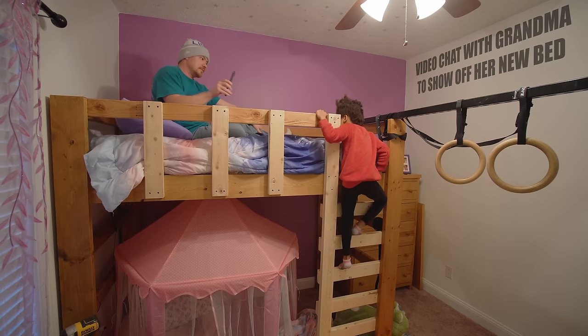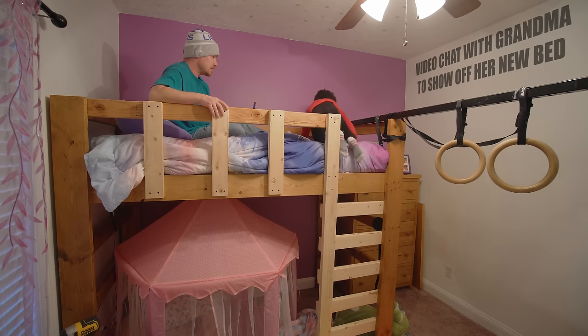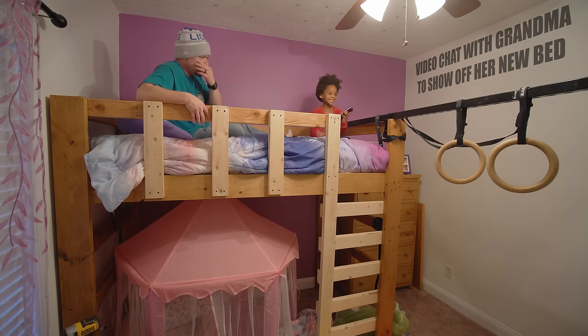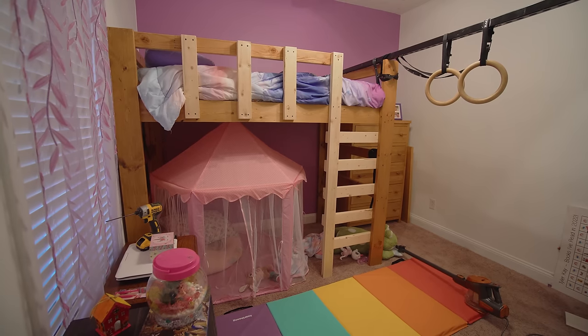That's it for this one — a very basic modification turning a bunk bed into a loft bed. Super simple to do; anybody can do this with very, very basic tools. If you're interested in more information on this bunk bed, the chest of drawers, the blanket chest, or the bookcases, I'll have links in the description. Go to jacecustomcreations.com/newsletter and sign up for my email newsletter so you don't miss anything I publish. You guys take care, have a great day, and I'll talk to you in the next video.